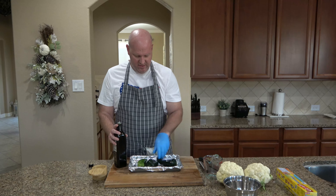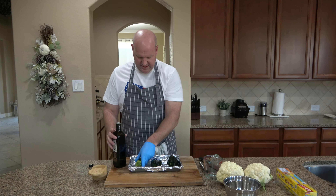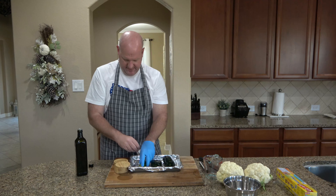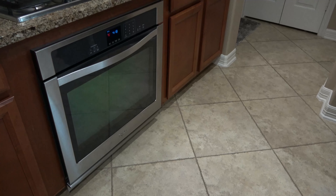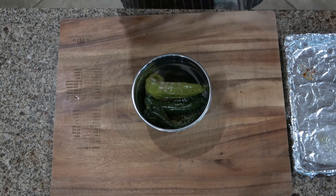First, you're going to lightly coat your poblanos and anaheim peppers with olive oil and then lightly salt them. Place them in the oven at 375 degrees for 15 to 17 minutes, turning them once. When your peppers are done roasting, go ahead and put them in a medium bowl, place plastic wrap over them, and set them aside for about 15 minutes.